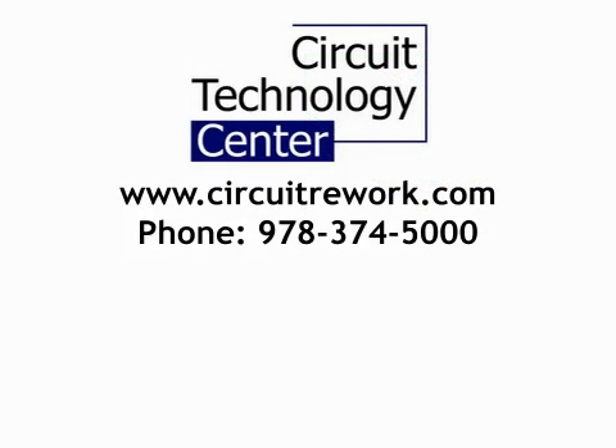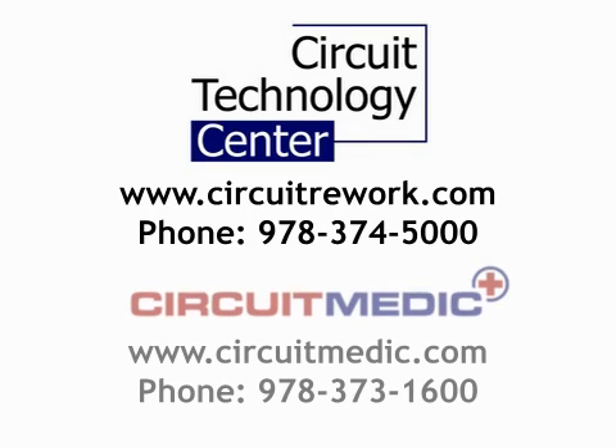If you need further help and prefer to send your circuit boards out for repair or rework, contact Circuit Technology Center. If you wish to purchase the tools and materials needed to complete this procedure at your facility, contact Circuit Medic.